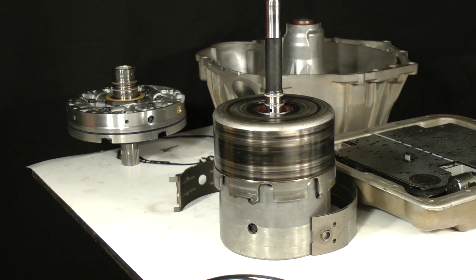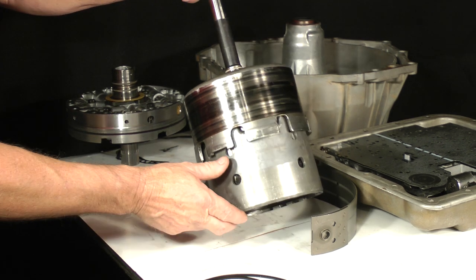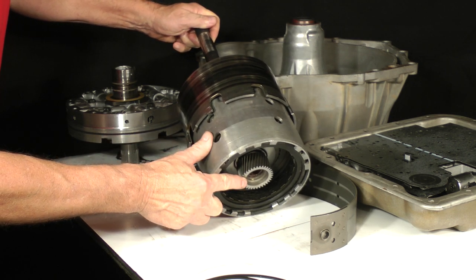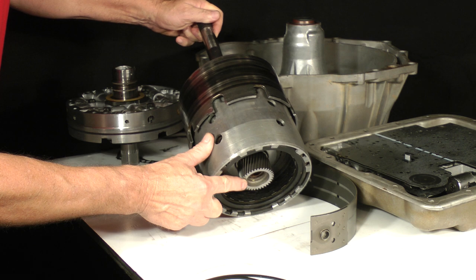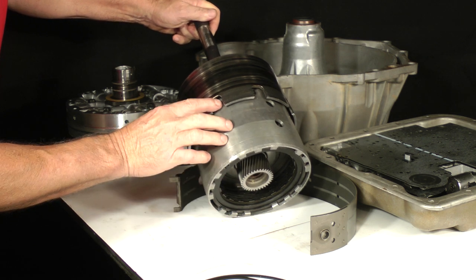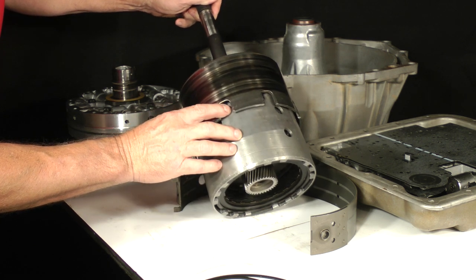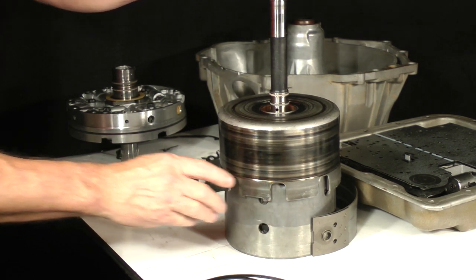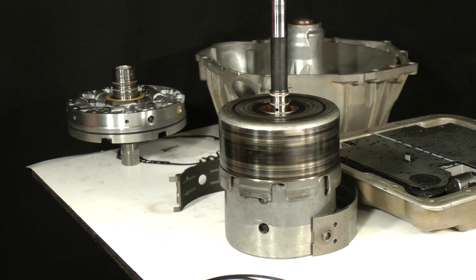On some 1998 and all later years, the sun gear is attached to the input sprag assembly in the input drum. As you can see, our 2004 demonstration model is built this way. The gear is considered part of the input drum assembly and is installed into the transmission together later.